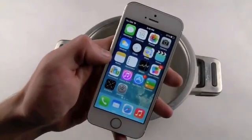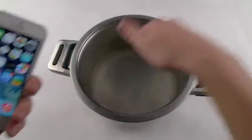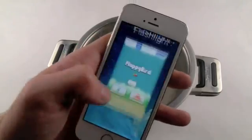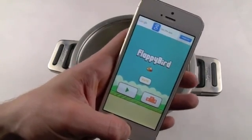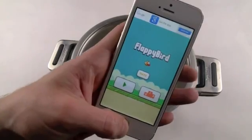Hey guys, Techrex here. So right here with me I have an Apple iPhone 5s — this is the gold one. I also have with me some liquid nitrogen. Yes, this is the real deal. And I do want to let you guys know I also have Flappy Bird. This was the latest updated version. I had it on my phone for a while before it got removed, and I can't believe I'm doing this. So let's just have a moment of silence because it will forever be gone on this phone.